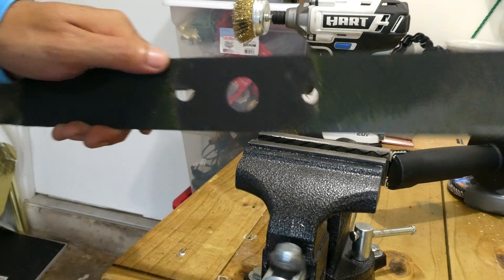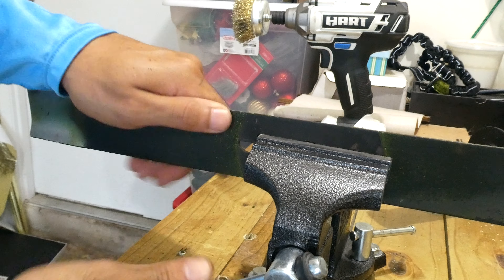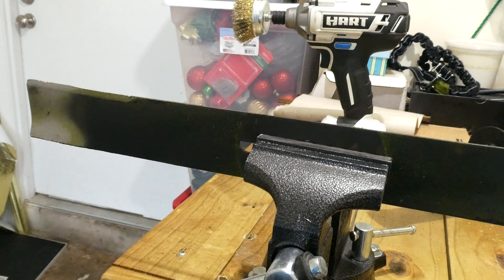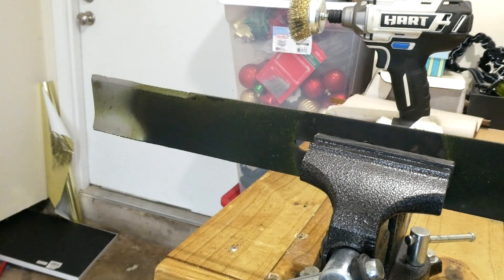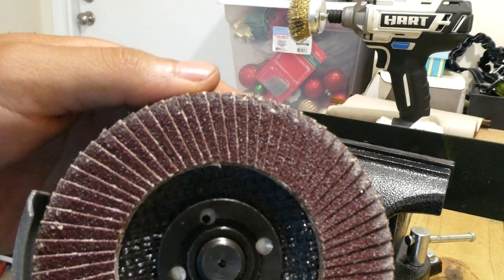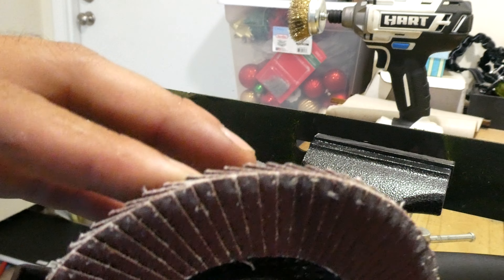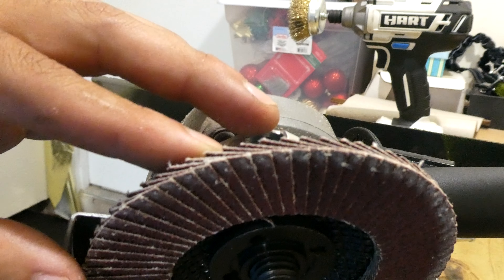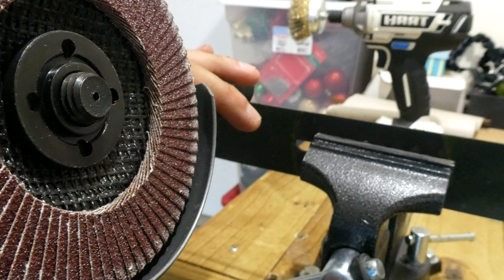Moving on to the reason I made this video. I'm going to secure the blade in a vise and the tool I will be using to sharpen is an angle grinder with a flap disc attachment. A flap disc has flaps that all go in one direction and it's supposed to only spin in that one direction, same as the angle grinder. A flap disc is mainly used for finishing metal, but it takes off just enough metal that it's the perfect disc for sharpening a lawn mower blade.